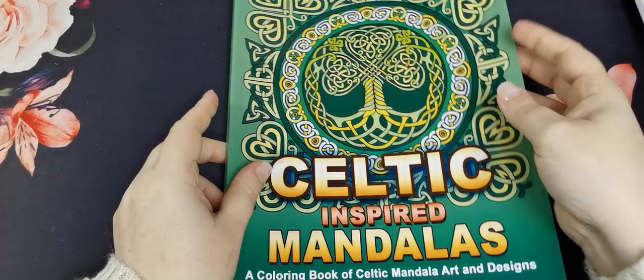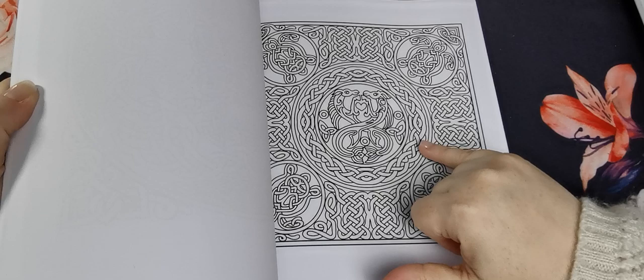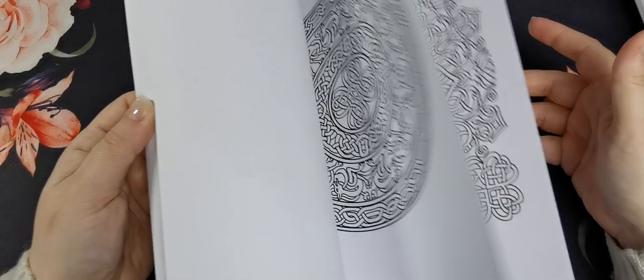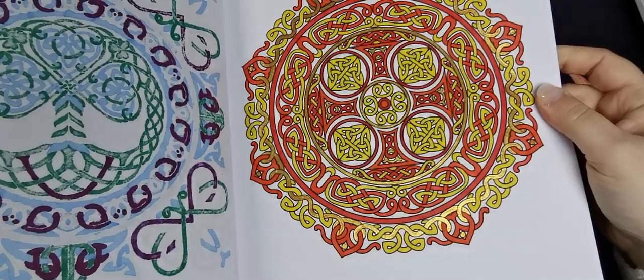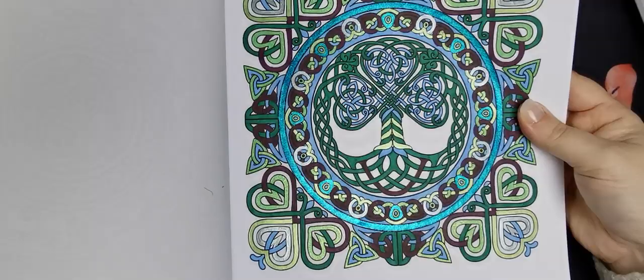Then we have the Celtic Inspired Mandalas by Camellia Angel Coba — a more detailed one. I love this because you have to think and look and see where the designs are twisting over and under. I've done a few: one in red, orange, yellow with some gold, and the first one I coloured in here. I definitely need to come back and colour more in this one.